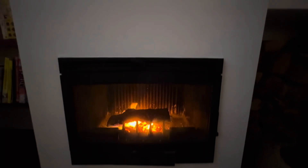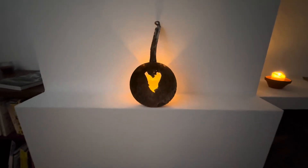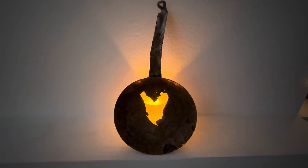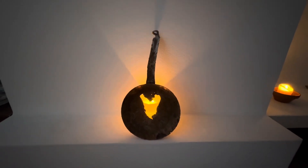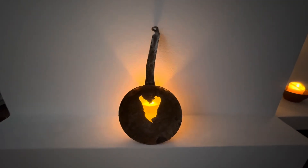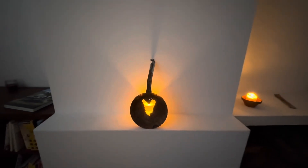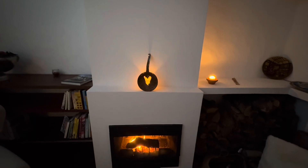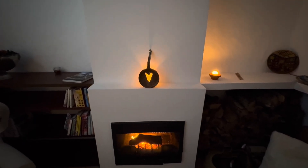I forgot to mention one important finding. You see this old pan here — this pan is full of rust and we found it during the digging in the vineyard. The workers wanted to throw it away and I rescued it. Now it's standing on the sill of the fireplace. I put a candle behind it and it creates a really nice cozy atmosphere.